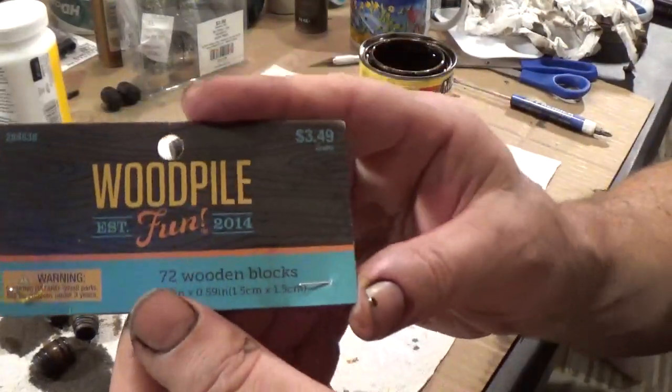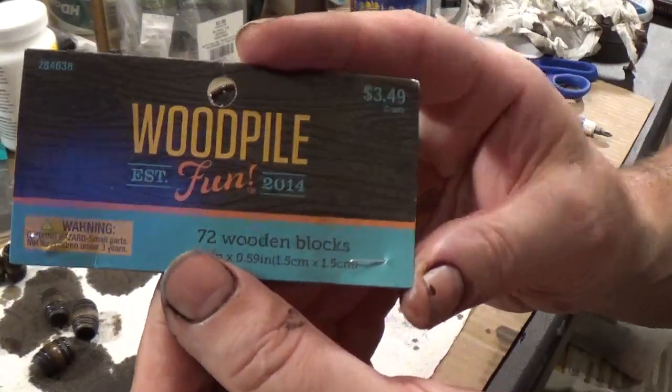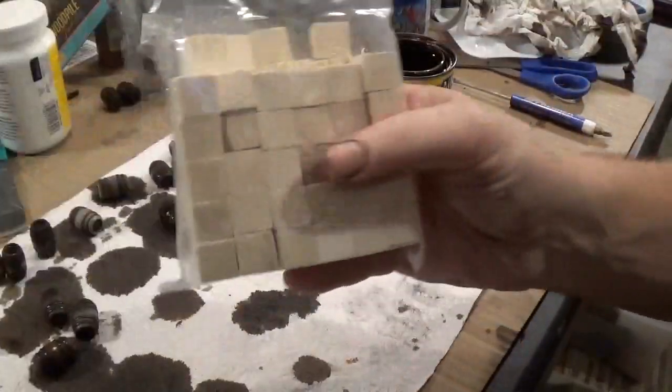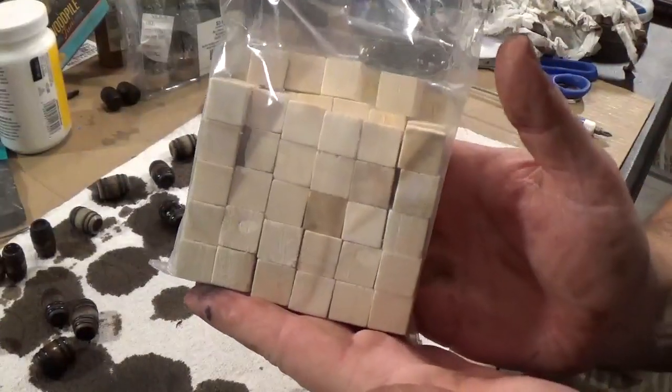I also got this wood pile, and this was a pack of 72 for $3.50. This pack comes in a bag that looks like this.